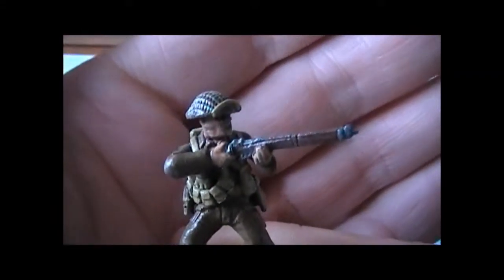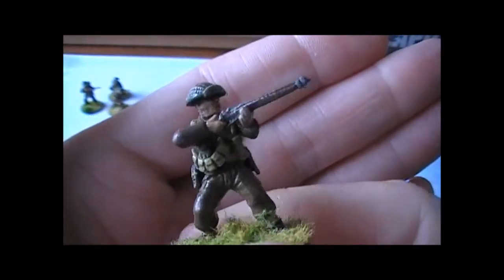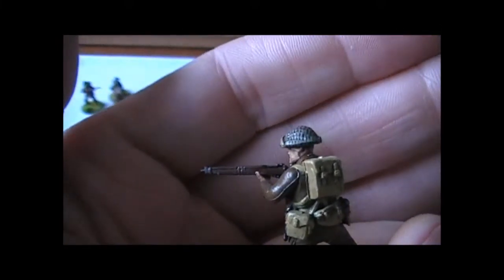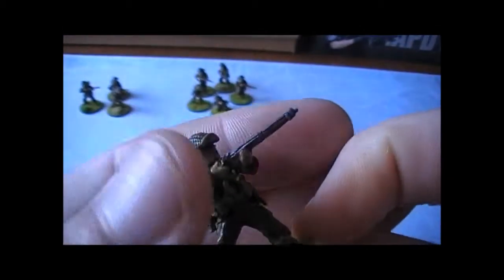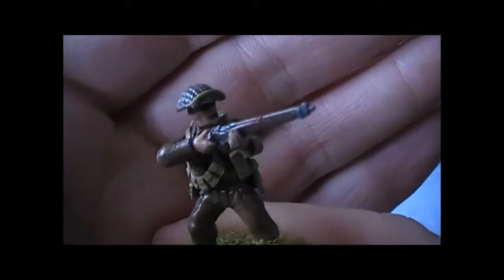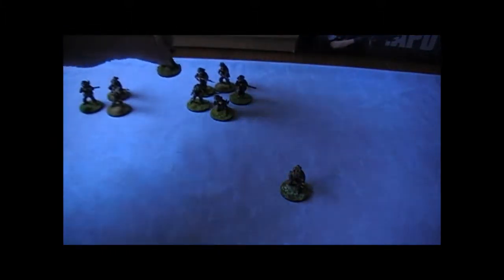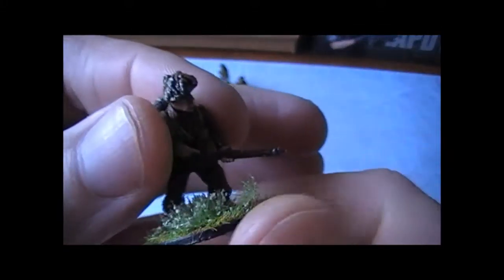Here we have a rifle-firing pose — again I've given him the extra ammo bandolier. I think I've probably used more of those extra rifle bandoliers on the British than on any other army. I've always had trouble fitting them to look decent, but maybe finally I've got the hang of putting them in the right position, and I'll definitely be using them more in the future.